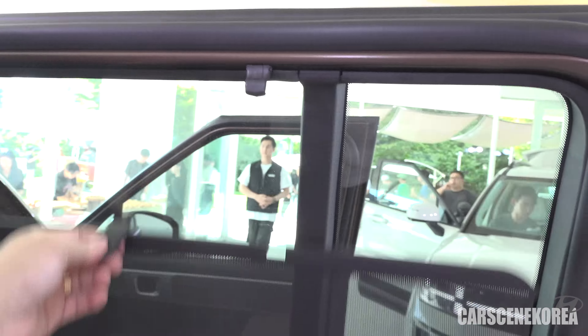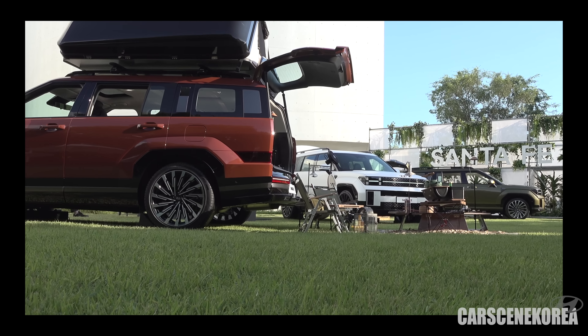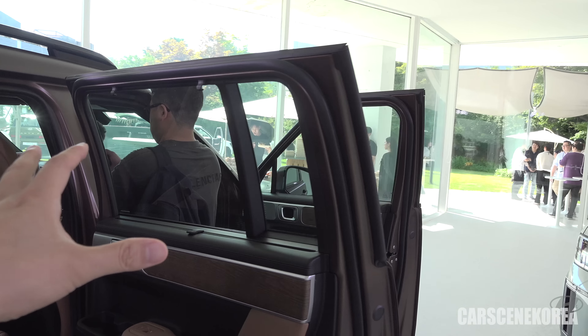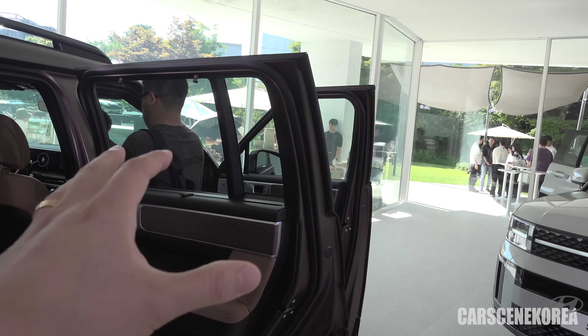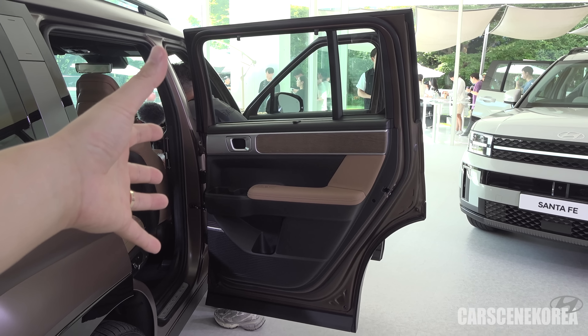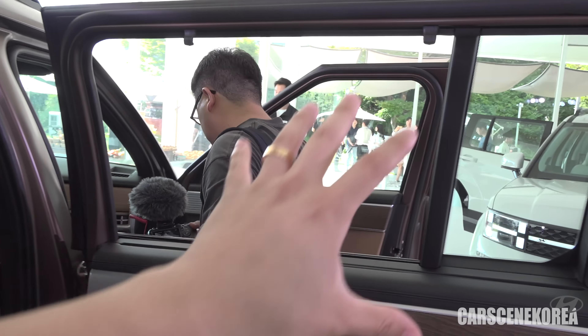The second row seat gets automated seat adjustment just like that. There is a lock and unlock button for seat slides. The hooks on the second row seat — Santa Fe design even on the inside. And just one more thing — if you actually pull it up, you can use this as a coat hanger. Just practical, customer-centric, customer-driven design everywhere inside and out.